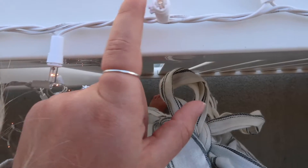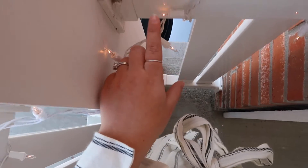So I put little command strips and did this with them, and then on this side we wrapped it.